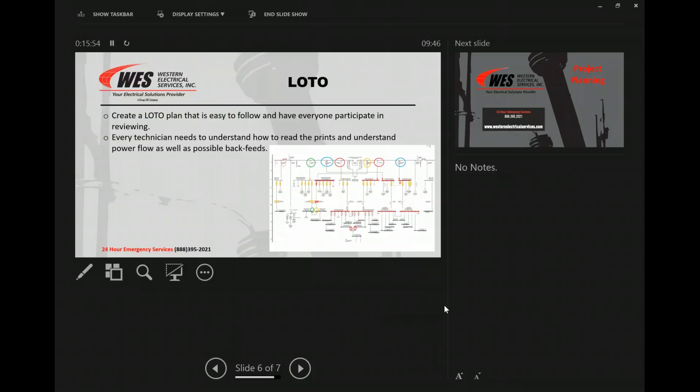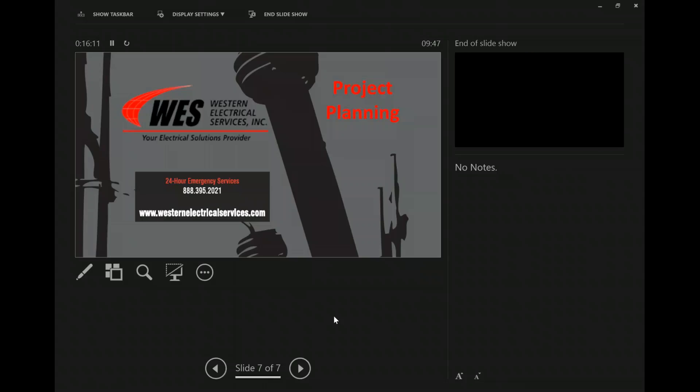Anybody have anything to add or change? It was pretty good. Thanks, Jason. Yeah, it was damn good. I'll send this out to everybody. If you guys see changes you want to make — honestly, this would be a good thing for all of us to make changes on — then let's send it out and show guys. This is at least the cradle to grave prior to being on site.